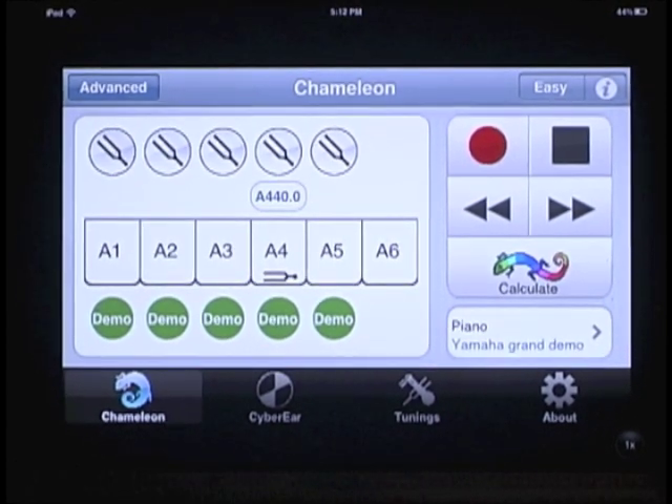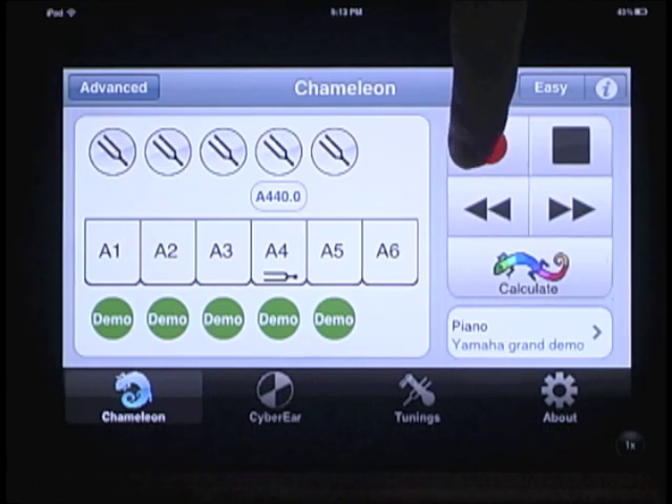The first thing we need to do is record a piano in Cybertuner's Chameleon module. That gives Cybertuner a great feel for what kind of piano you're tuning, how it's scaled, and how it should be tuned. Go ahead and mute all but one string for the A's shown on the screen, then hit the record button and play the A's one by one at a nice mezzo forte.